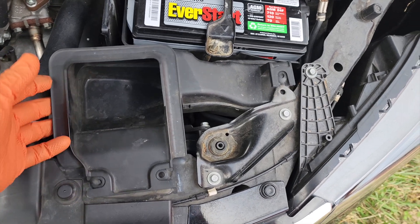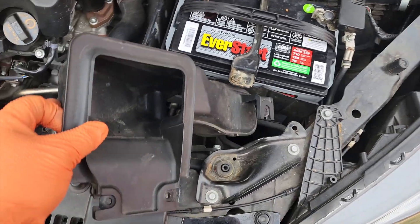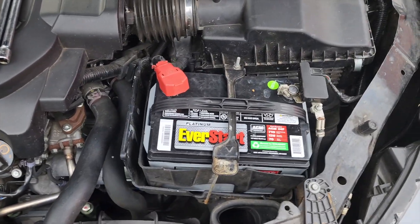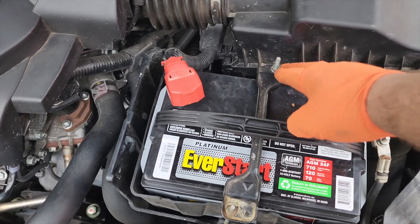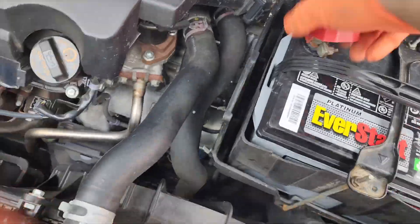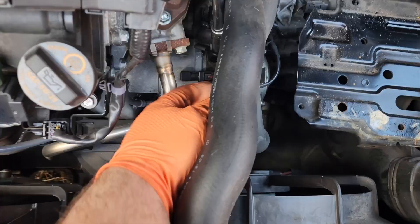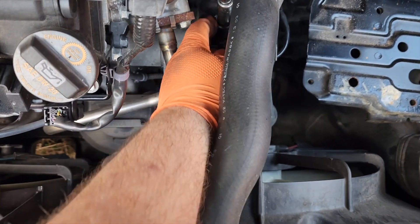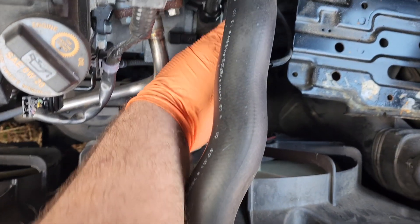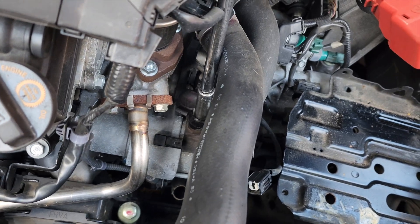The first thing we'll do is remove part of the air intake — these little push tabs, push them in — and set it to the side. Next, we're going to work on removing the battery. It's 10mm hold-downs and the clamps are 10mm. With the battery removed, the plastic tray just slides right out. We're going to disconnect the S-terminal connector, and we're going to disconnect the battery terminal to the starter — it's a 12mm.